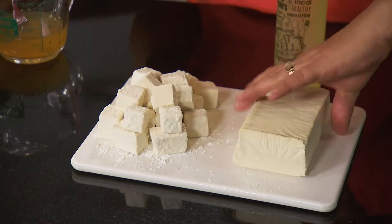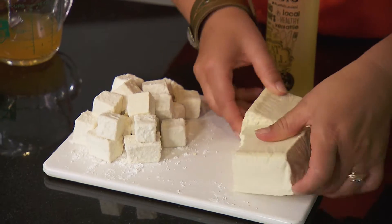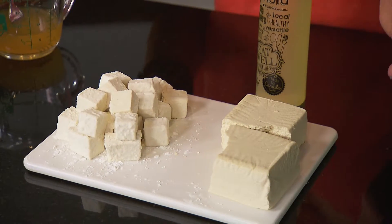So this is the extra firm tofu. This is what it looks like. You're going to buy it in a package — make sure it's extra firm. The difference is that if it's just firm tofu, it'll be more juicy, but this is what you want — more crumbly. You want to cut it into cubes, all the same size, because we want even cooking. We've coated that in cornstarch, and that's the key here.